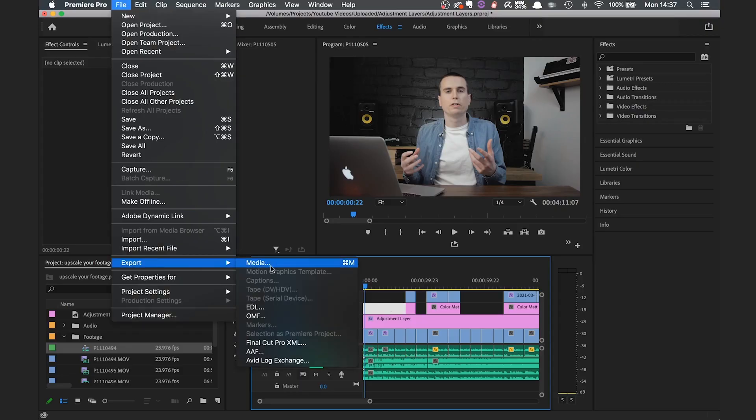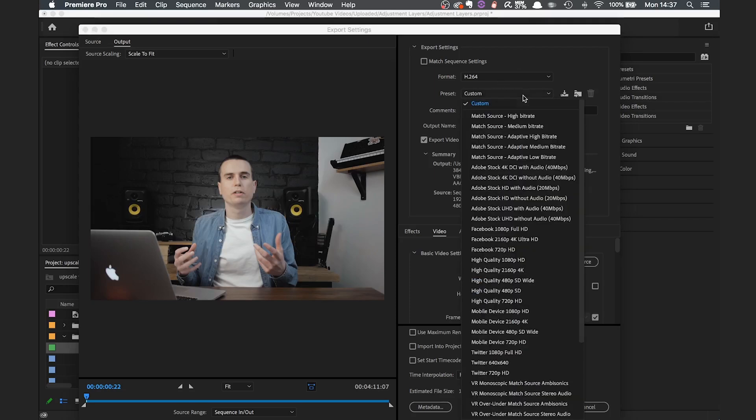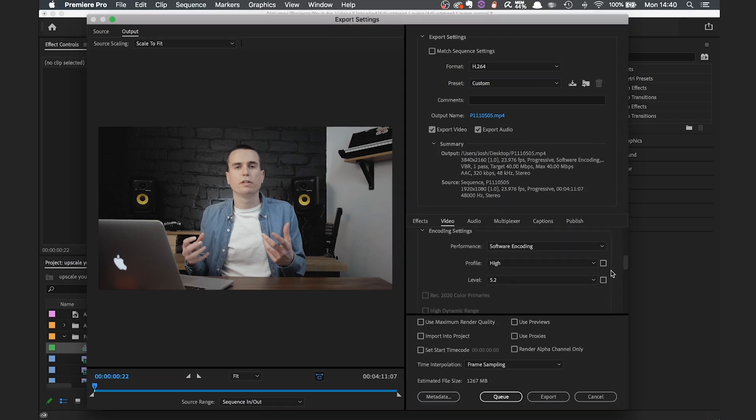When you go to export, the first thing you want to do is set the format to H264, then go to the preset and select 'YouTube 2160p 4K Ultra HD.' That's really all you need to do to export your 1080p footage as 4K, but we'll go through particular settings to make sure we get the best quality. Next, make sure to select 'Render at Maximum Depth.' Make sure the profile is set to High and the level should already be adjusted to 5.2 — just leave that as is.